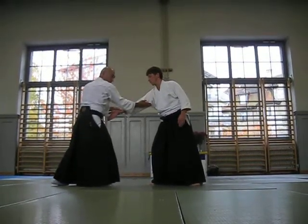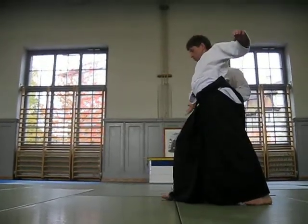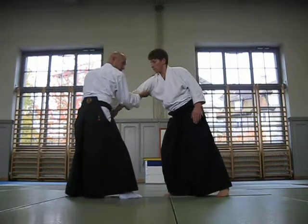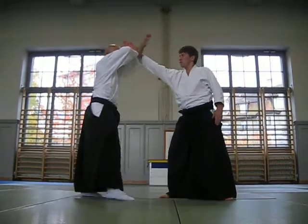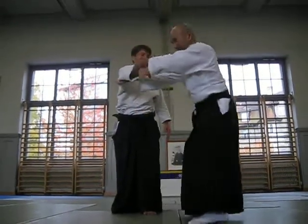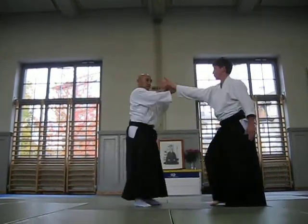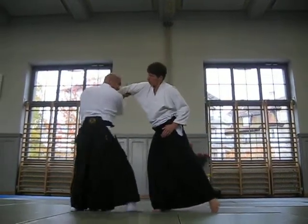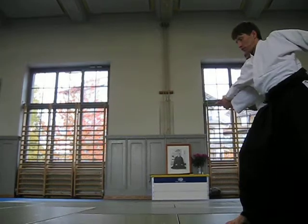Now cutting and speed up, but this movement. This is also Satchan. You can apply that. You have a chance to go this side. Now cutting and speed up.